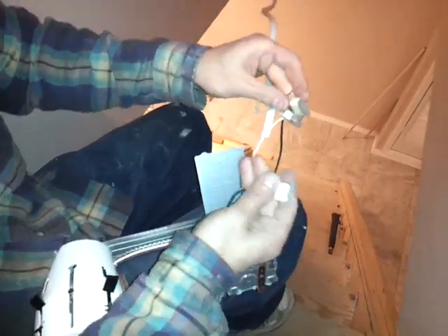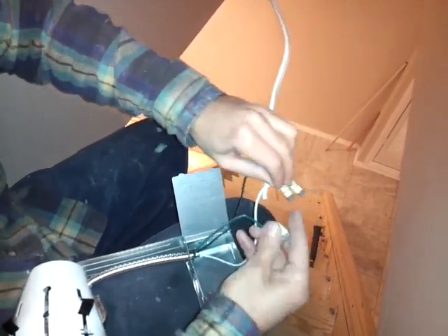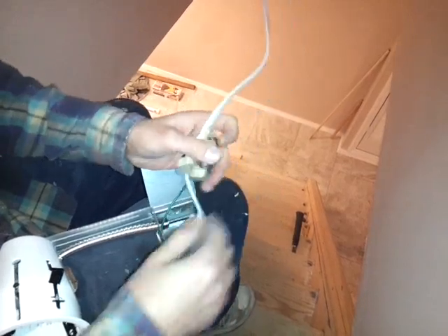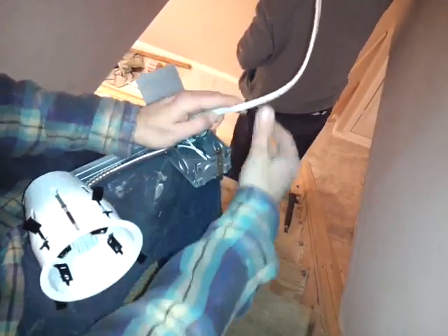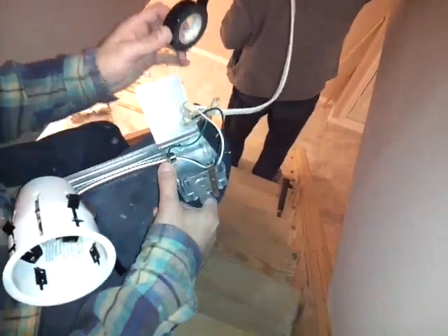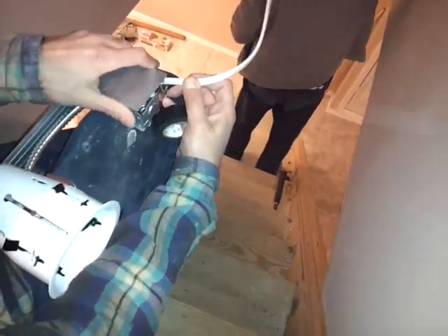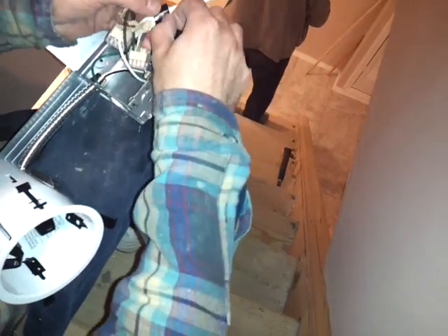Then the green one — same with the green. You pop it in here, you hear a click, you tug it, and it's good. Now all of this can hide in this junction box and you can push it in through here. What I like to do is put some black tape around here to protect it, just as an extra safety measure.